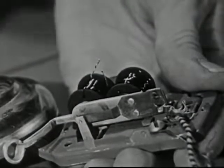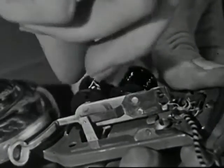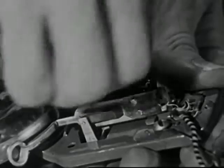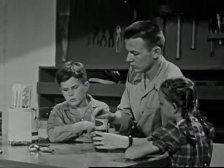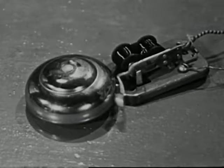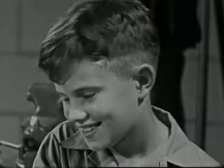We can close the circuit by simply twisting the broken wires together. Now, your doorbell is almost as good as new.